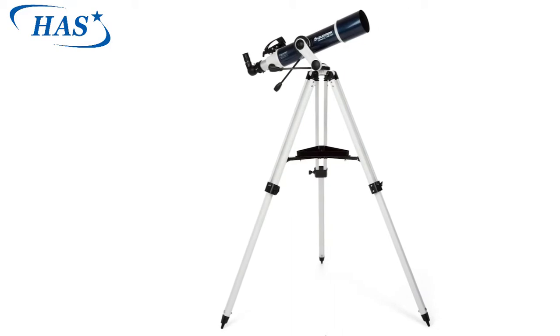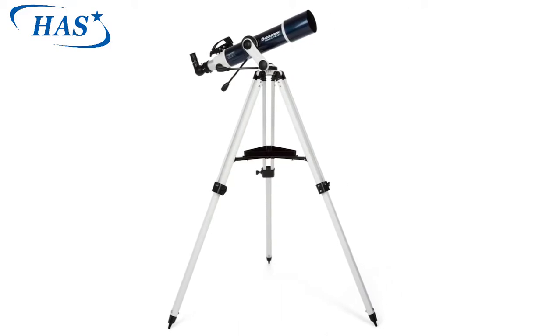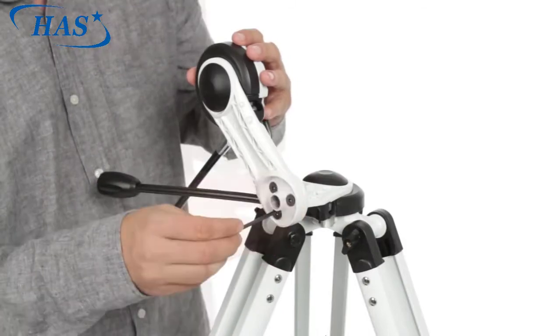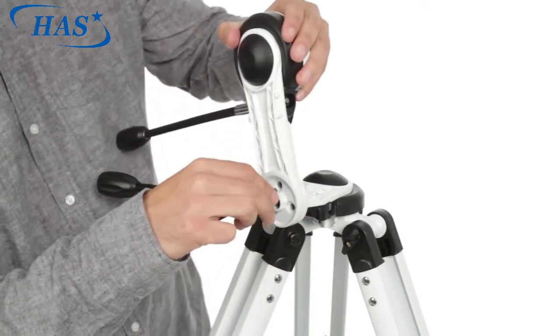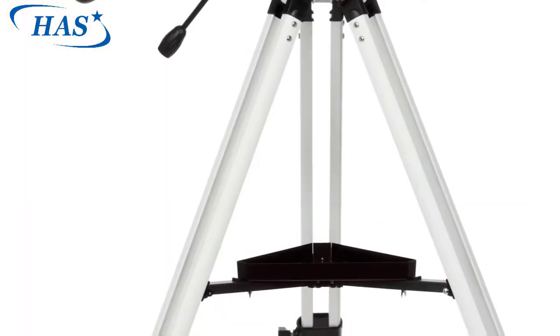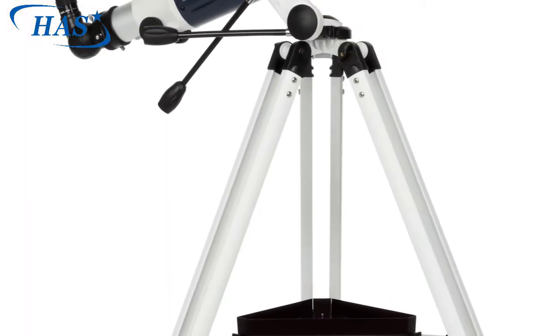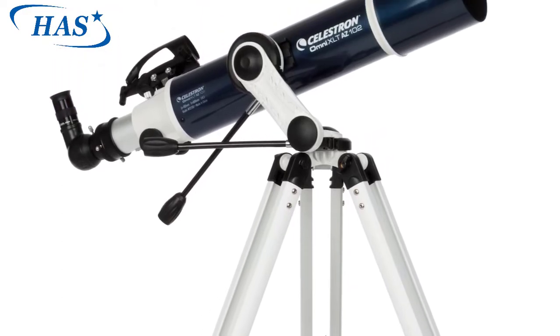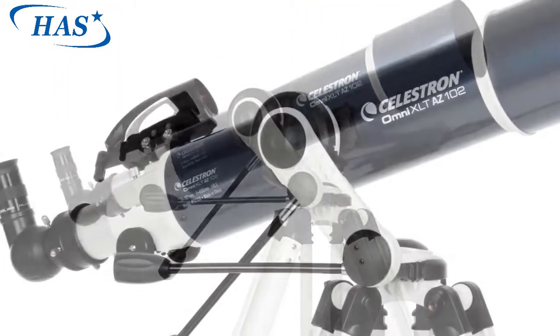The Omni XLT AZ is perfect for high windows and balconies. Adjust the mount's arm to the vertical position and you'll have no trouble observing objects well below the horizon. Correct image optics in the 102 millimeter refractor are ideal for viewing wildlife, boats, landscapes, and more during the day.